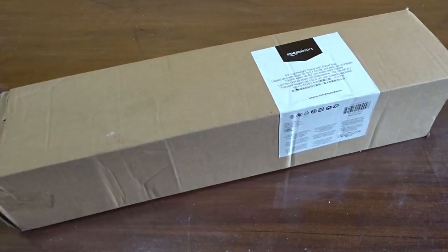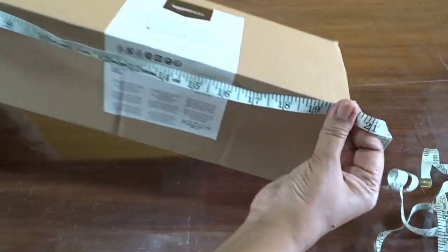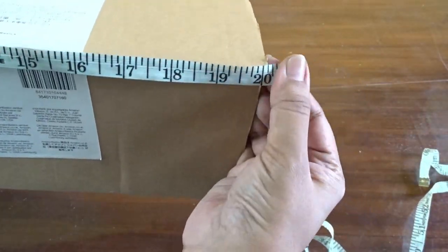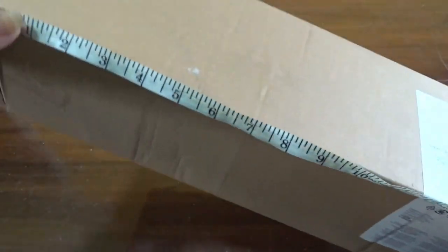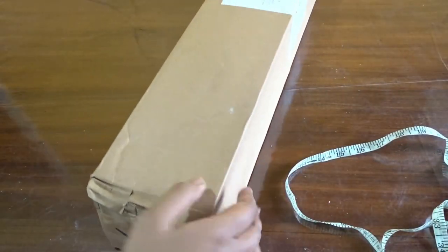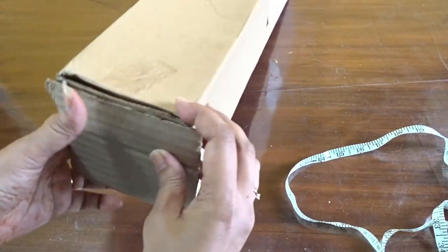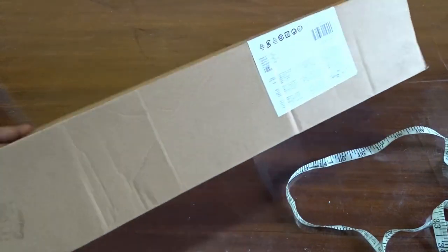This is a simple cardboard box. I have used my tripod packing box — not the whole box, but I have only taken 20 inches of the total box. A piece of cardboard has been fixed in the lower part, inside and outside, to make the box more strong at the bottom.